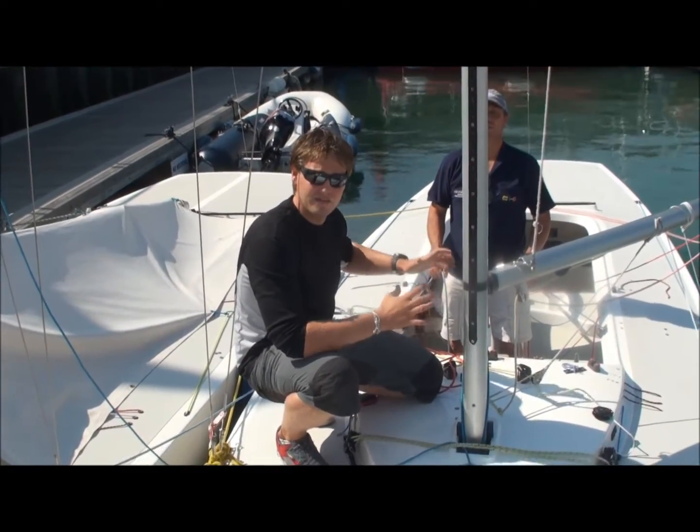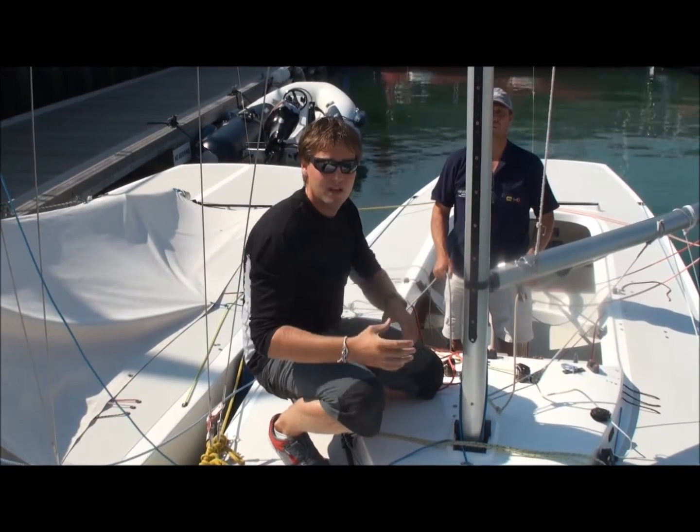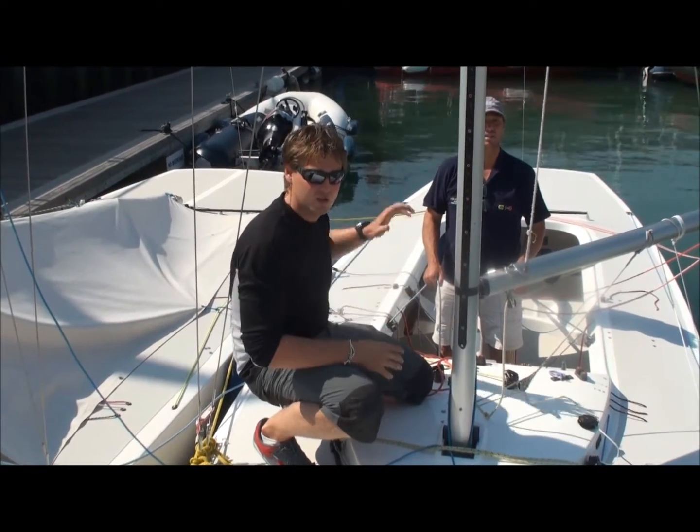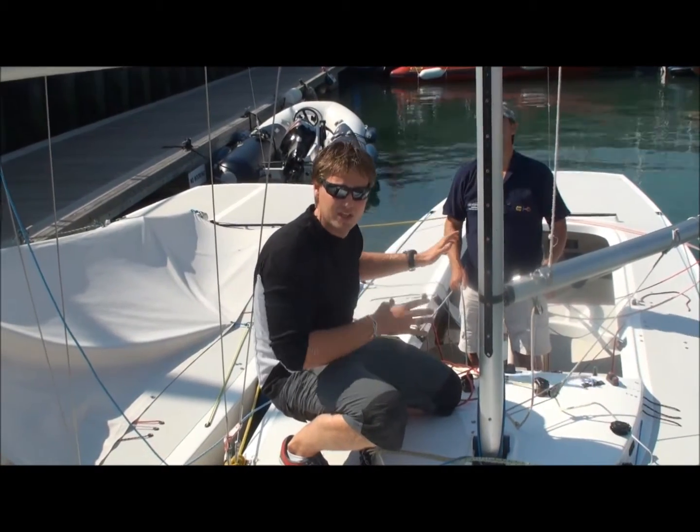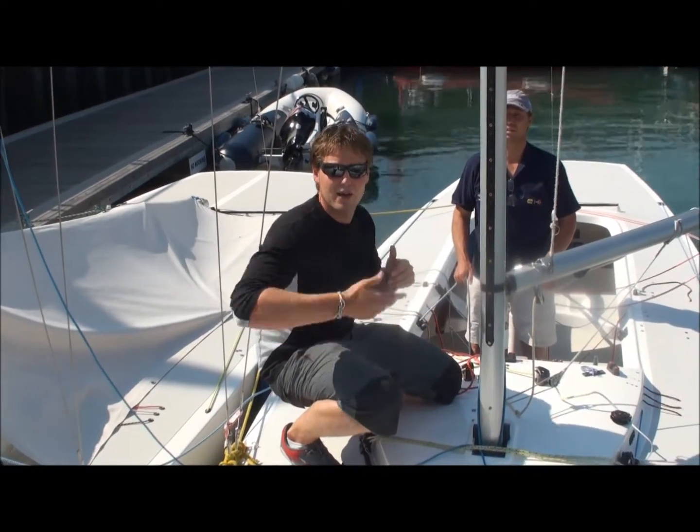The helmsman may call for you to adjust your weight — in very light airs you might want to move forwards. But the reason for being positioned here is you can see what's going on behind you. You've always got to look for the next boat behind you, the next gust, and the next wind shift. You should be continually feeding the helmsman information.